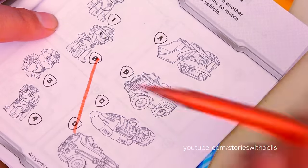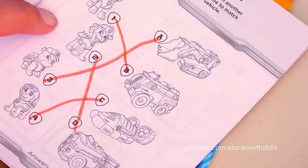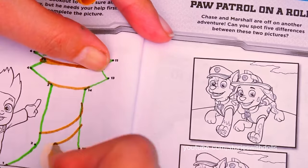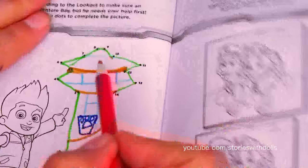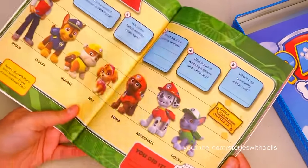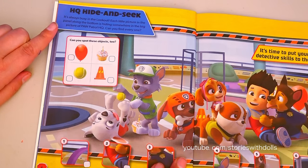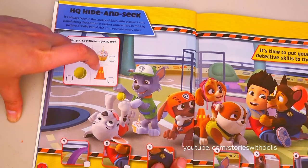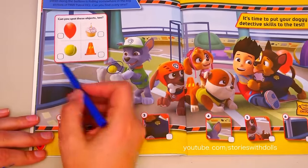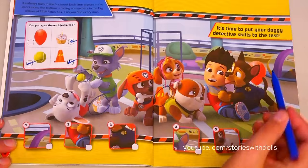In this activity, we have to find out which car matches each dog. I love connecting the dots! Let's see what we have here - I know what this is! I think it's the lookout tower! Now let's move on to the big activity book! This one looks fun - it reminds me of the Where's Waldo books! And the things we need to find are this balloon, this cupcake, this tennis ball, and this traffic cone. Easy! Here's the tennis ball, here's the cupcake, and here's the cone. And here's the balloon behind Chase.